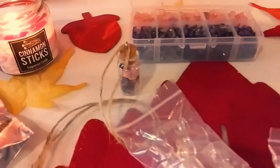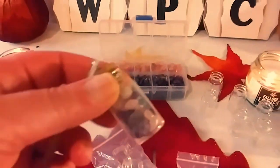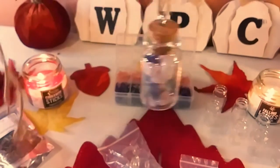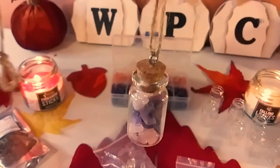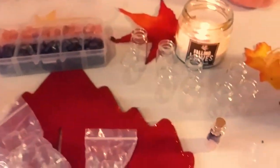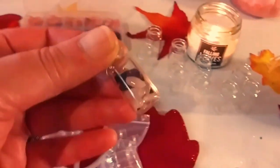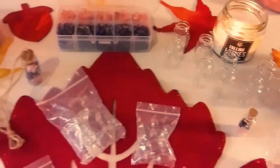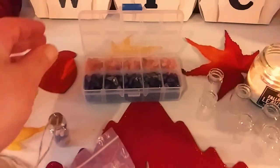I actually made one already. This is like an ornament, or you can use it as a necklace. Today I'm going to show you how to make it. It's really, really easy. You can do a lot with these bottles and crystals. And here is one without the little hook and necklace or the twine.